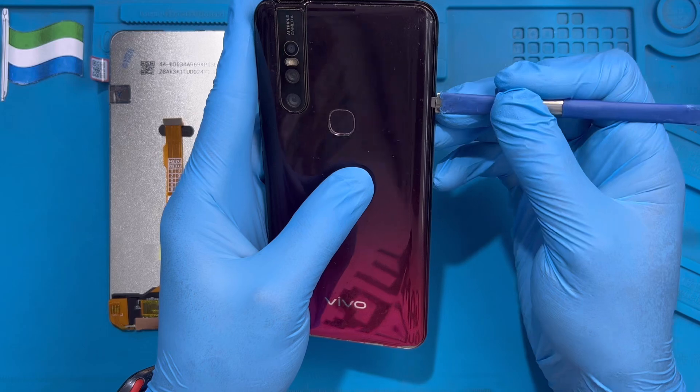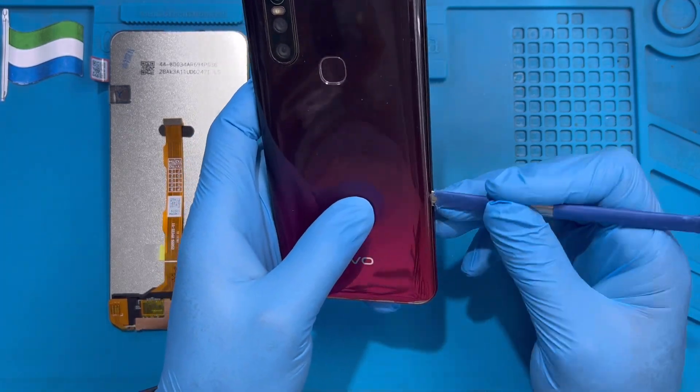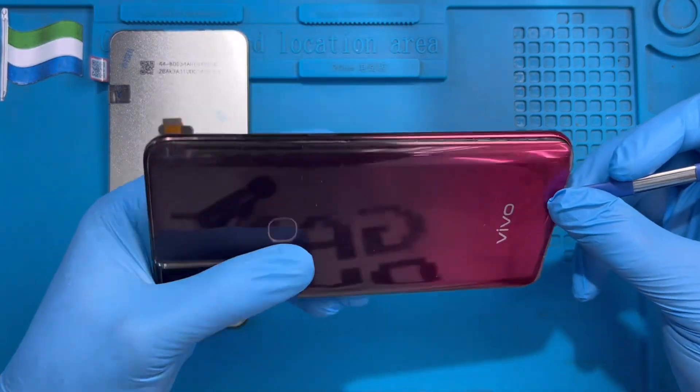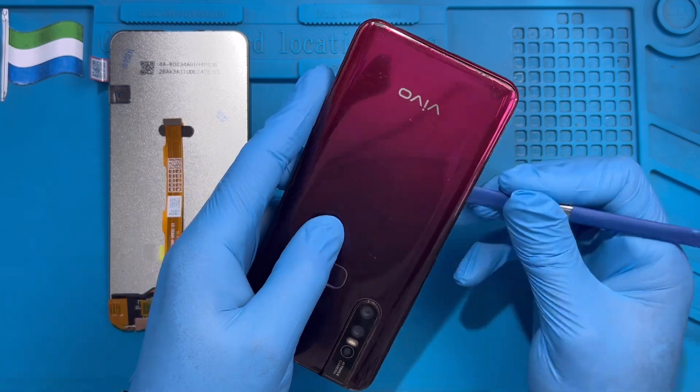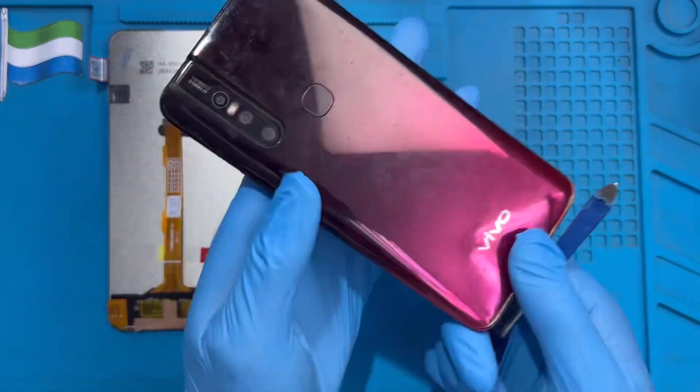Put it in position like this and try to open it slowly. It's rubber, not glass, so take your time. Even if you have the machine at home you can still open it. I already heated it to make it easier. Pick up the fingerprint connector — the fingerprint connector is there — and open it slowly like this.